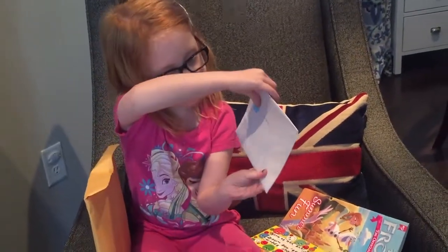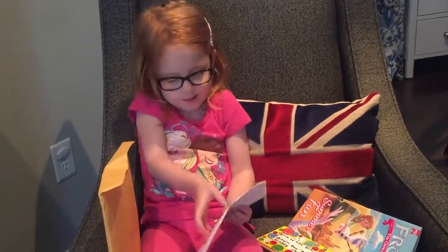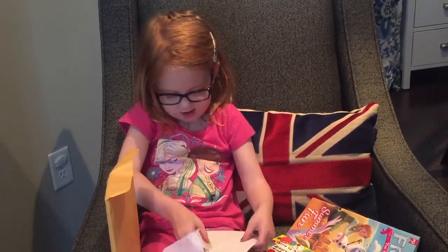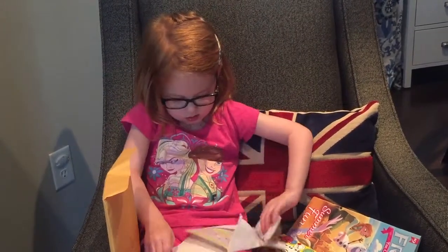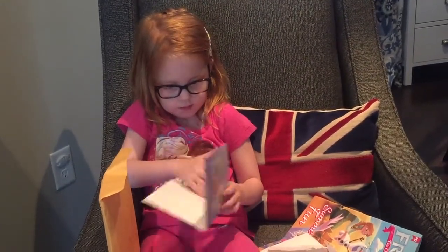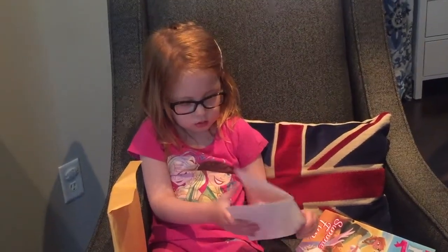A card! It has a pretty snowflake on it. It has a pretty snowflake, and this is too — Anna. Open it up. What's inside? It's cool. This is long. I can't read it really. That's okay, we can read it later.